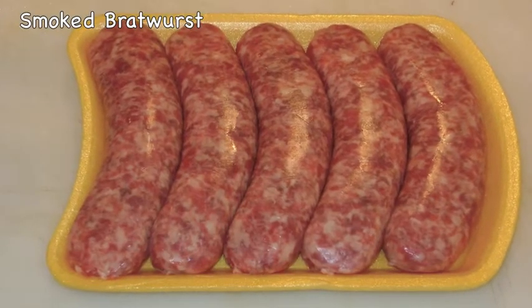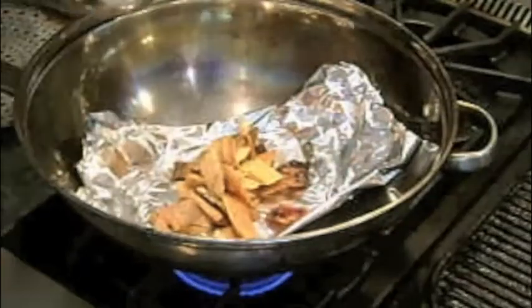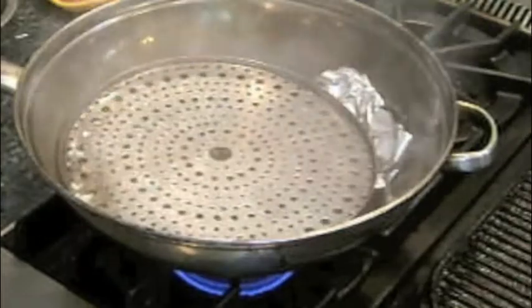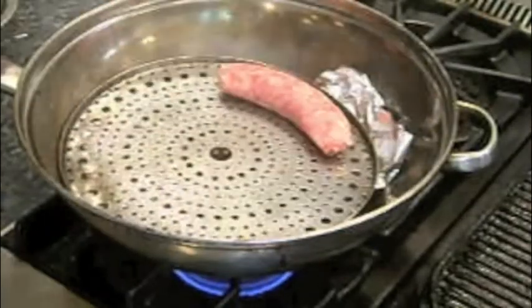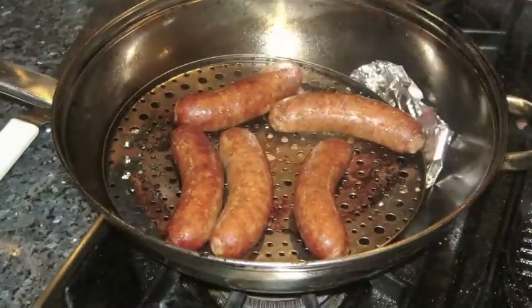I start the crostini with bratwurst and I smoke them in my stovetop smoker using a wok and water-soaked hickory wood chips. I spray the tray with nonstick spray, then add the brats and smoke covered for 40 minutes, turning about halfway through.